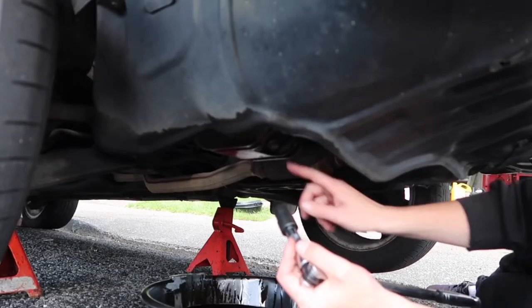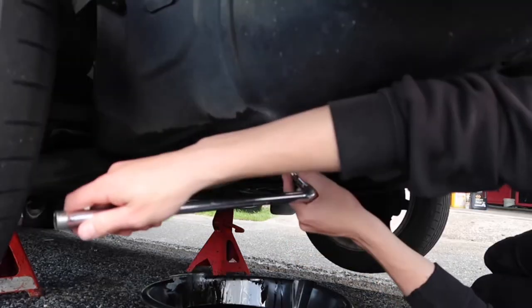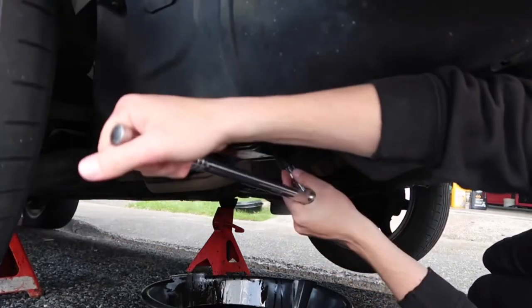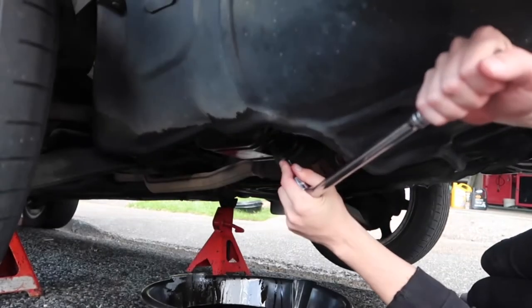Now you want to screw the drain bolt back in and just tighten it up again. Next step is to get your oil filter out.